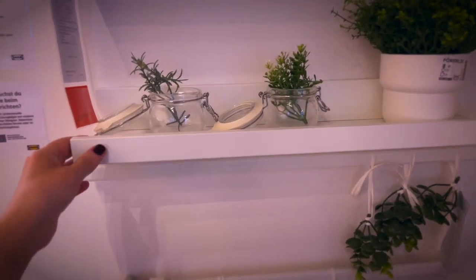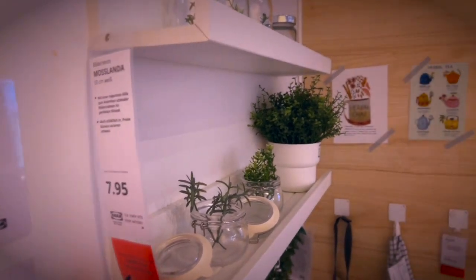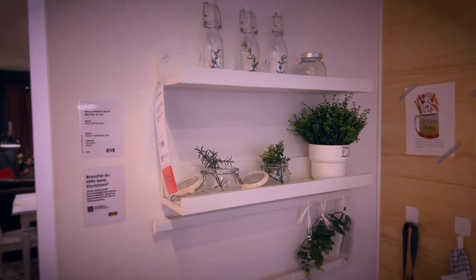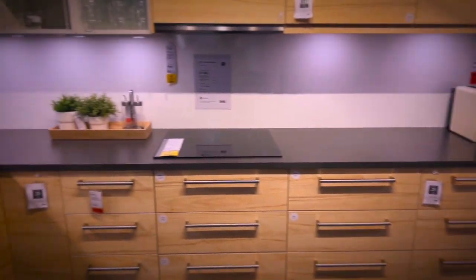This one might be a little unconventional, but in my opinion using wall spaces is a genius storage idea. Why not use these types of book wall shelves to cure soap? Of course it always depends on your particular situation — not every solution is suitable for every space.